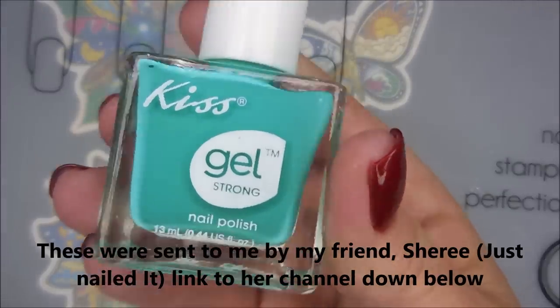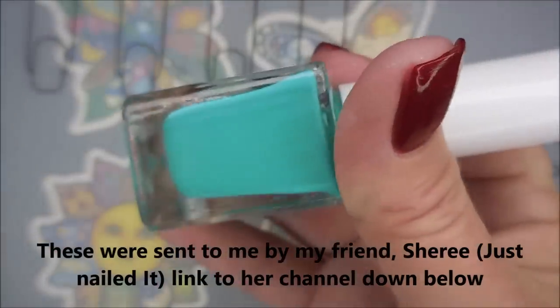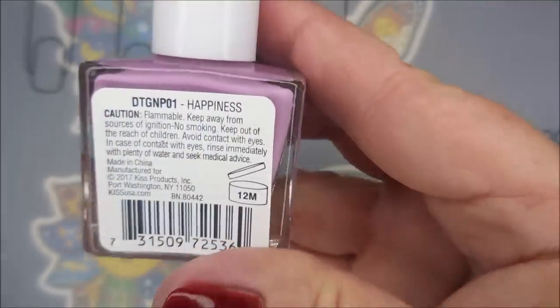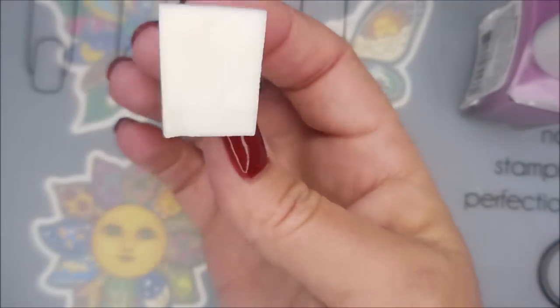I'll be using the KISS Gel Strong Polishes in two shades: Huey, kind of a dusty teal, and the KISS Gel Strong in Happiness, a beautiful dusty purple — and a dampened makeup sponge.